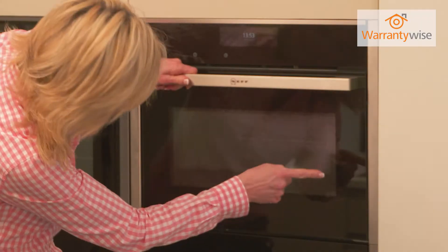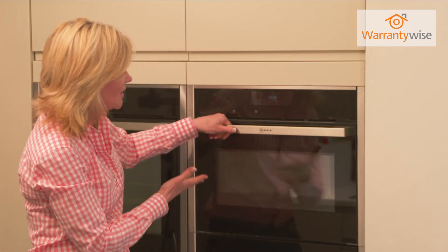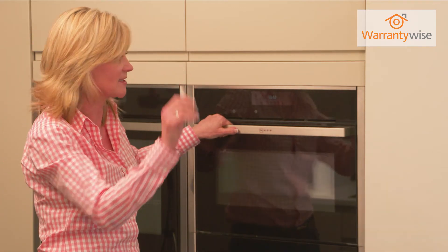You can see through the microwave door all that steam, and when you feel like it's had enough, you take the bowl out, put a cloth in, and wipe around everything.